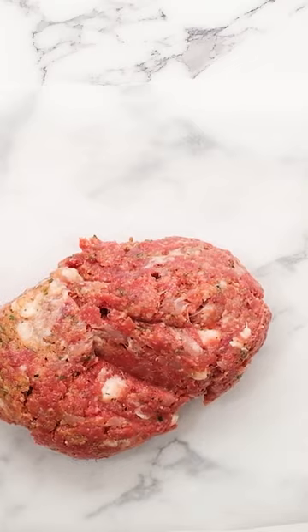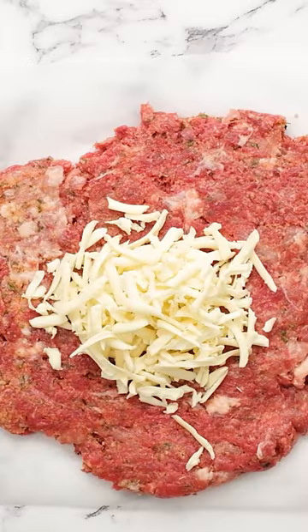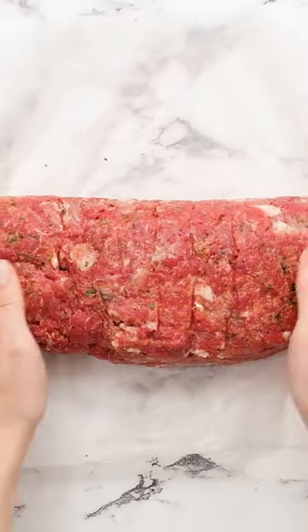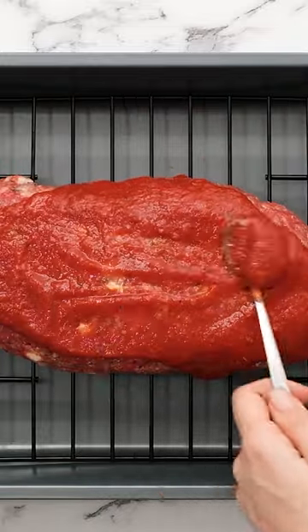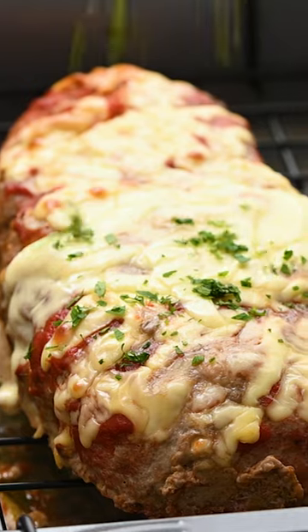But the best part is it is stuffed with mozzarella and parmesan cheese so that after it's baked the cheese oozes out of the meatloaf. It's irresistibly good. You're going to bake this on a baking sheet and top it with pizza sauce just to finish up that pizza flavor, and let me tell you everybody will be singing your praises over this delicious meatloaf recipe.